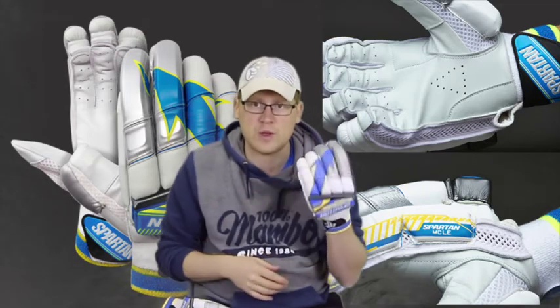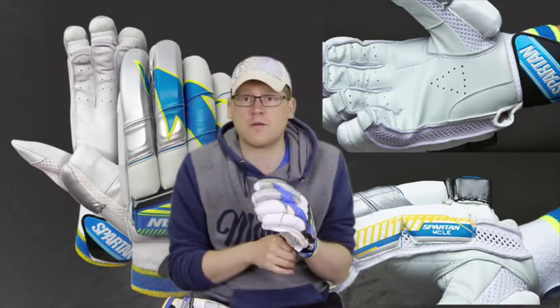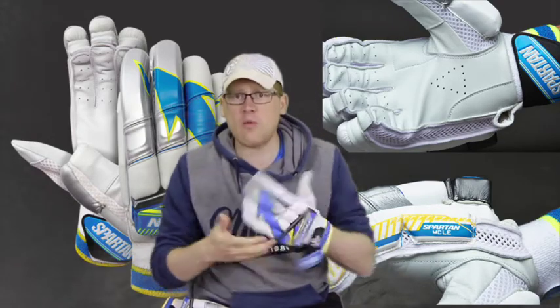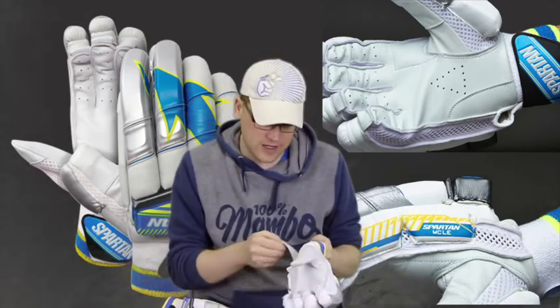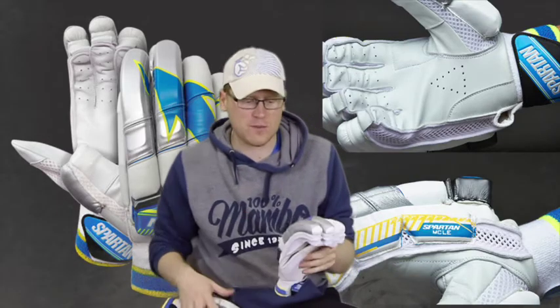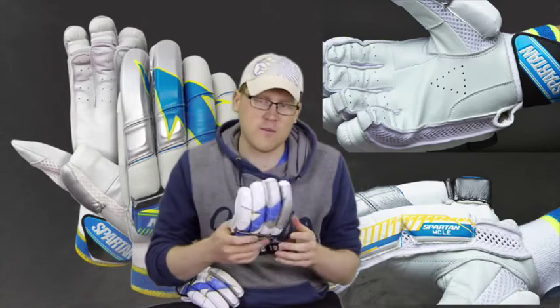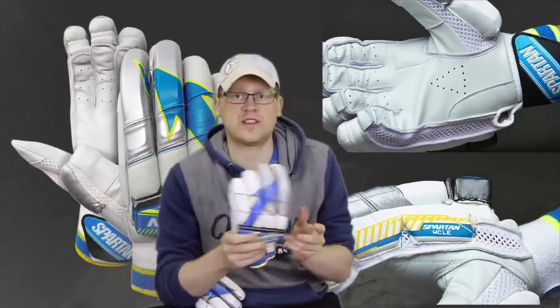I figured if it was okay for Kumar Sangakkara for five or six years at the end of his career, I should be okay too. One last thing to mention is that Michael Clarke has now retired and Spartan have discontinued the Michael Clarke line to a certain extent.